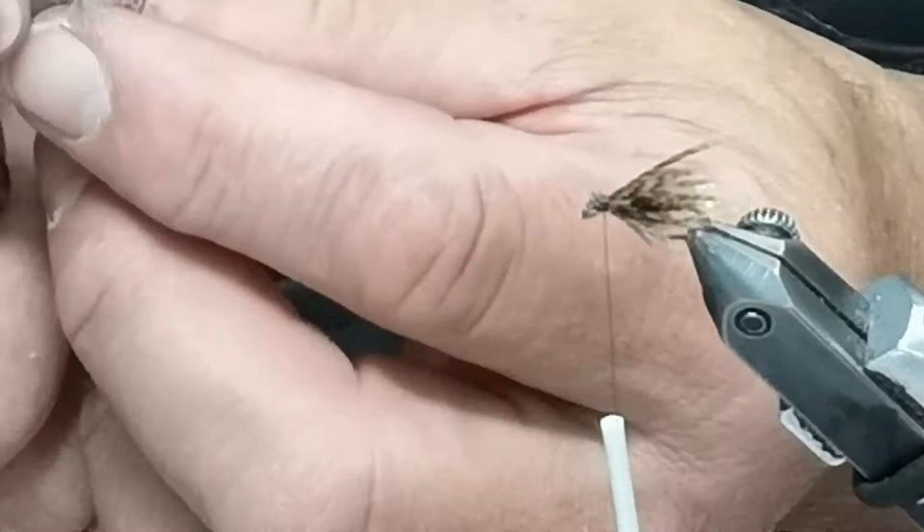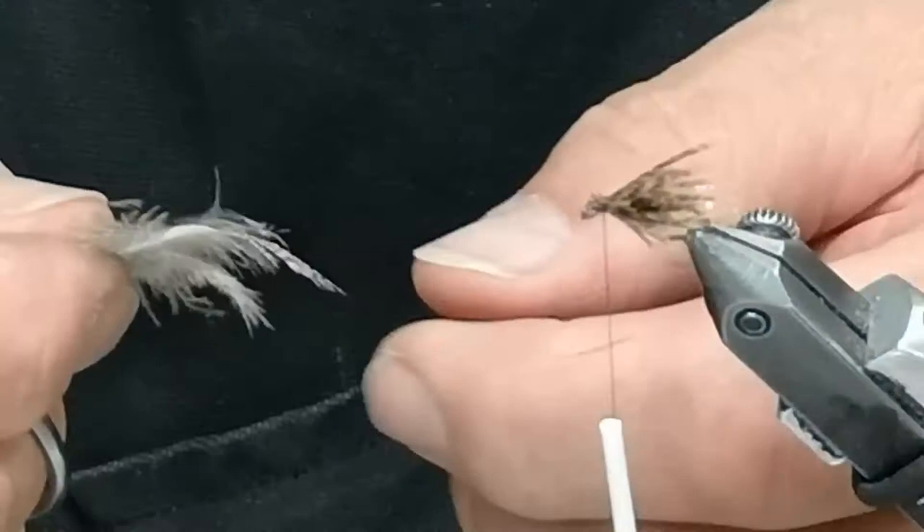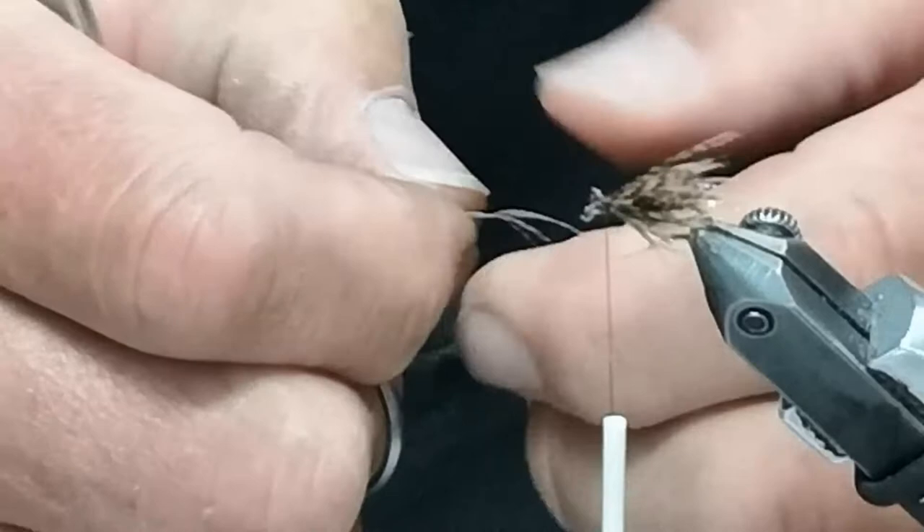If you take and cut the center of that stem out, you can actually use this feather about five or six different times — just by folding back those feathers and using that little piece over and over.